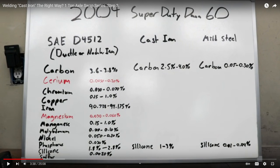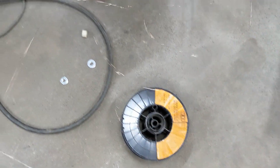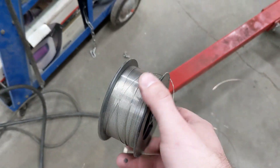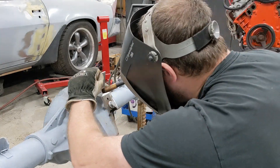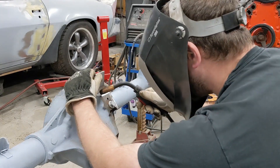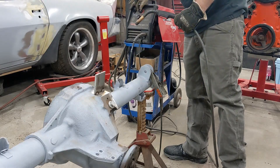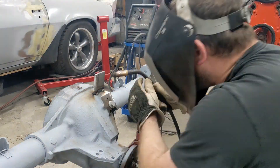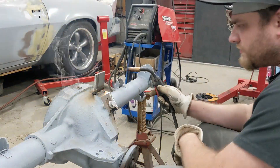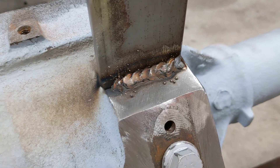The dirt lifestyle guy on YouTube found a spec for the Ford Dana 60s, which is nodular iron, and that's closer to cast iron than it is to cast steel. Out with the mild wire — here's the stainless stuff.